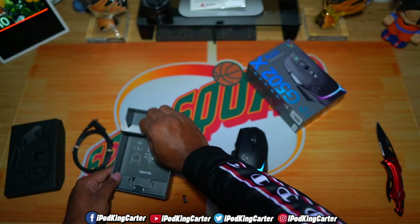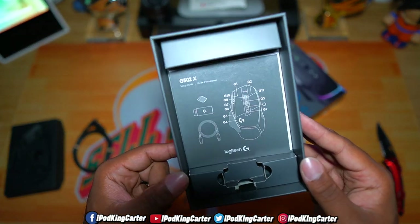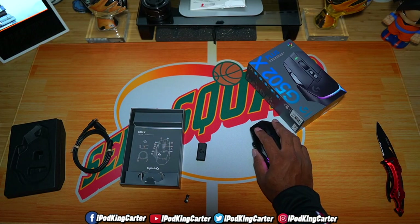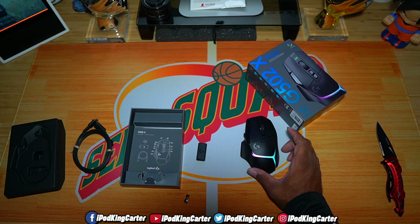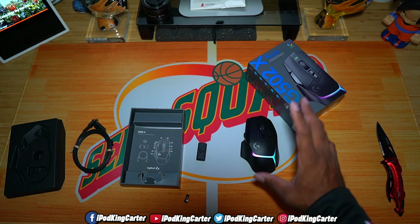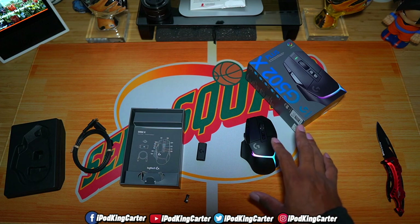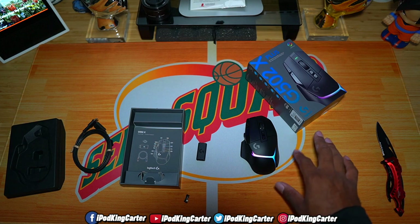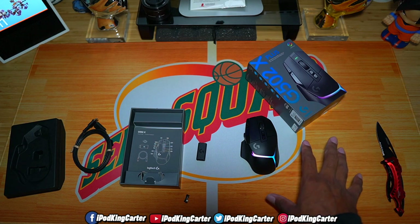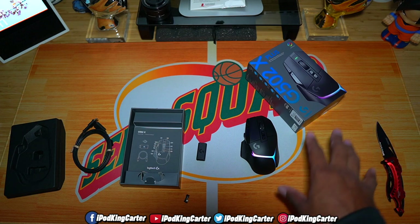Everything else in the box is just for looks — packaging materials — and they let you know what comes in the box so you don't have to worry about that. Right now I've got it plugged into my PC. I don't need to change the RGB on camera, but you can program the RGB to be a different color within the Logitech G Hub app on your PC, so make sure you definitely download that as well.